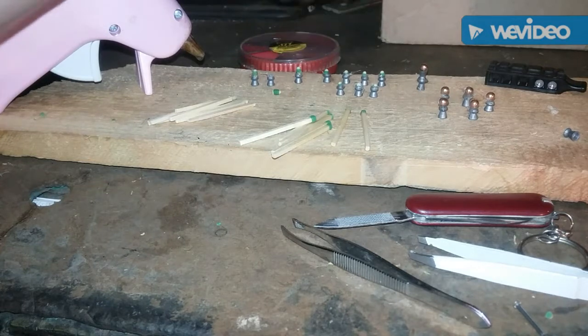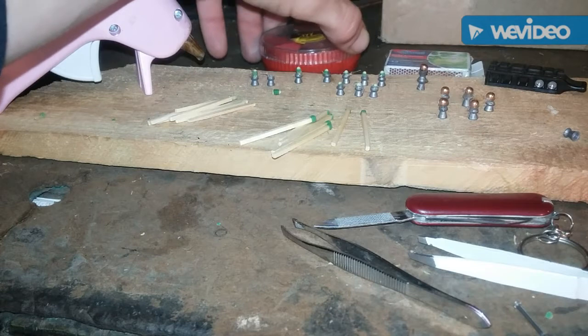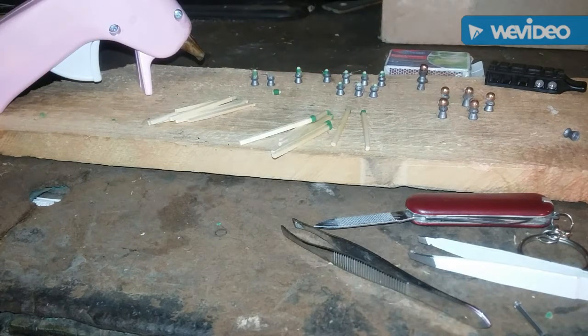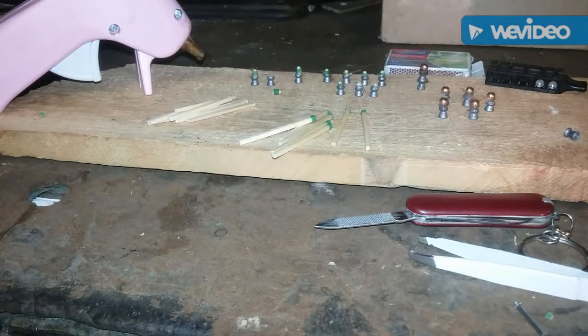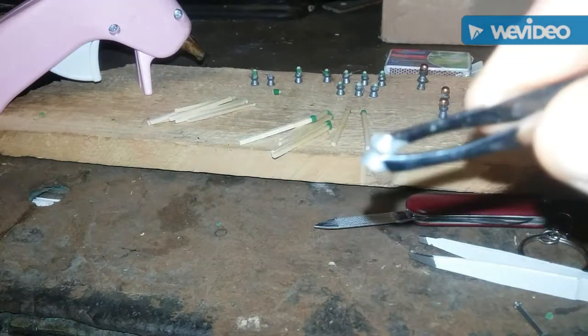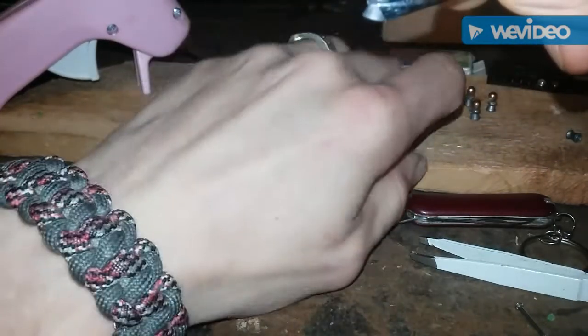All you need is some strike-anywhere matches. Hollow point pellets work best, but I used a couple of these — Daisy's version of the hollow point, which is really not much of a hollow point. Anyways, let me show you. Here's what we're working with. I'm gonna grab the tweezers.